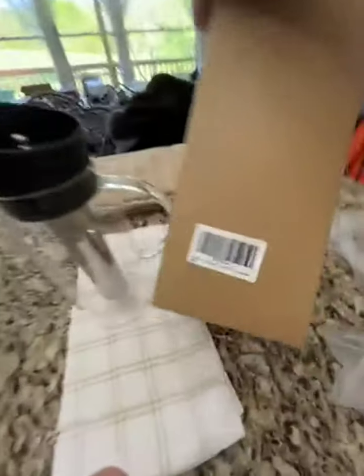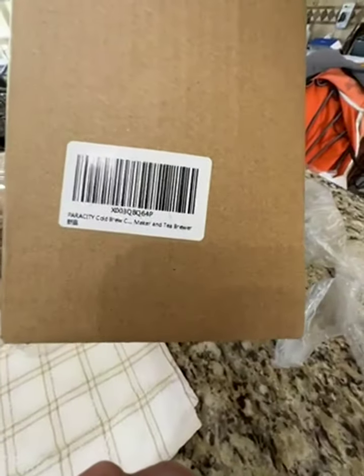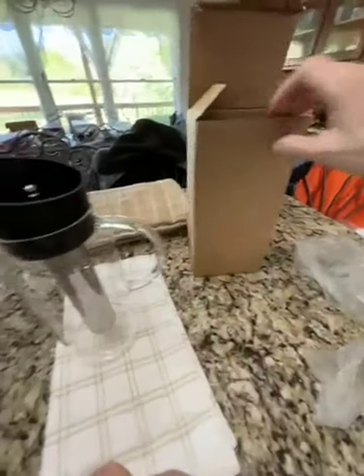So there you go. And this is the box that it came in. There just weren't any instructions in it.